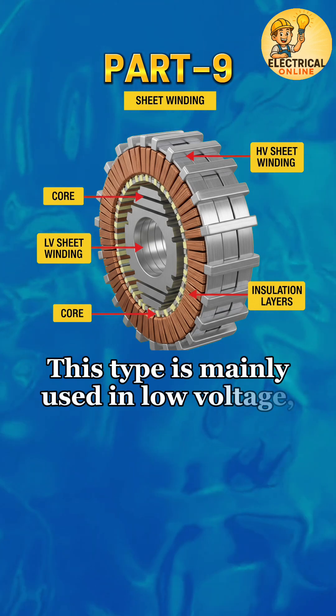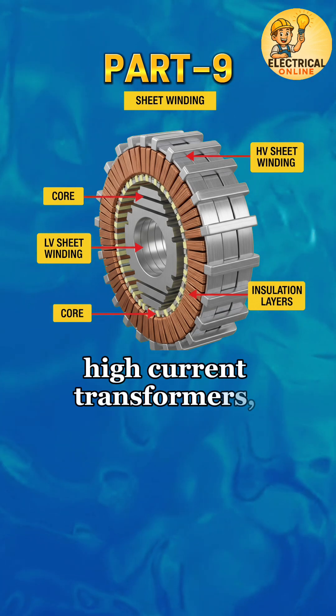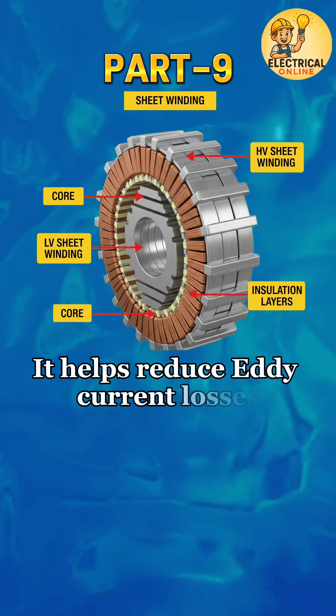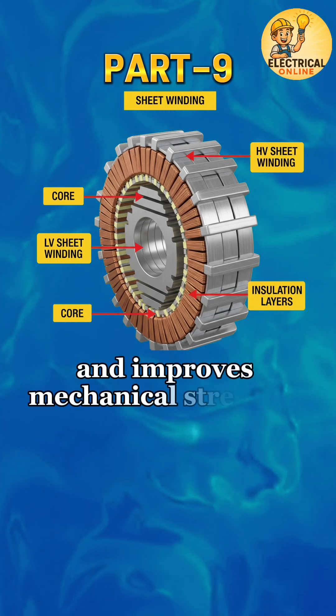This type is mainly used in low voltage, high current transformers, like distribution transformers. It helps reduce eddy current losses and improves mechanical strength.